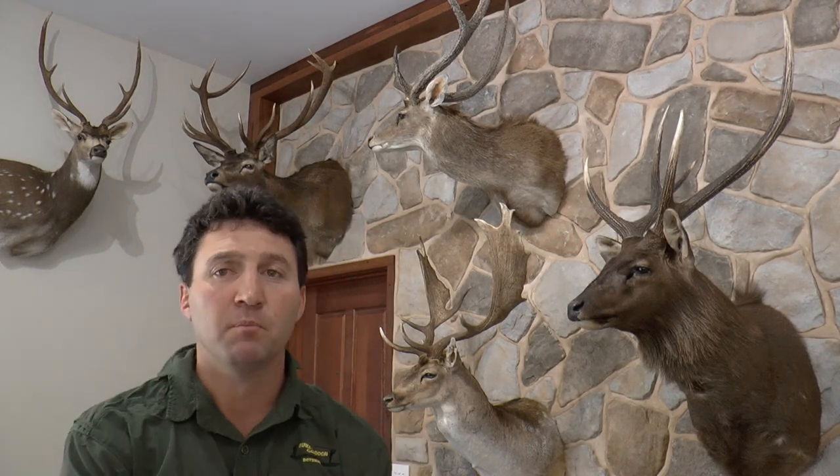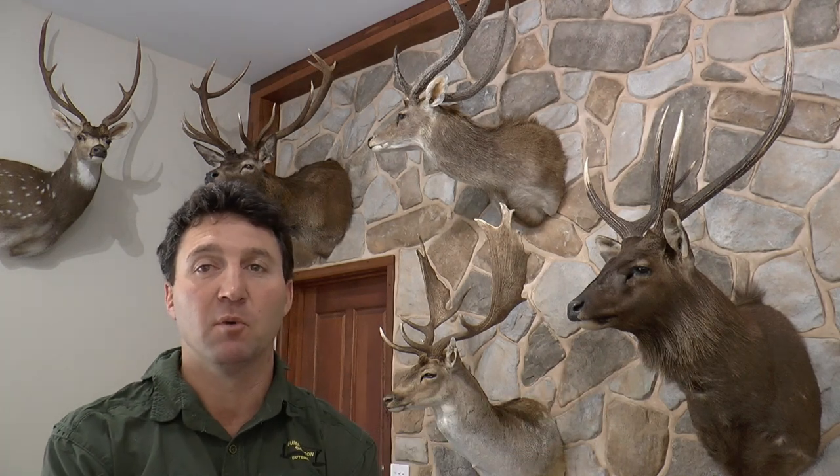G'day, how are you? I'm Daniel from Ultimate Hunting Australia. Here in Australia we're so fortunate to have so many deer species that we can hunt year-round. The deer that's closest to my heart is the sambar deer, based right on my doorstep here in the northeast of Victoria.